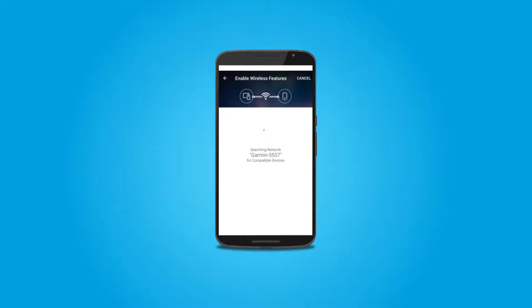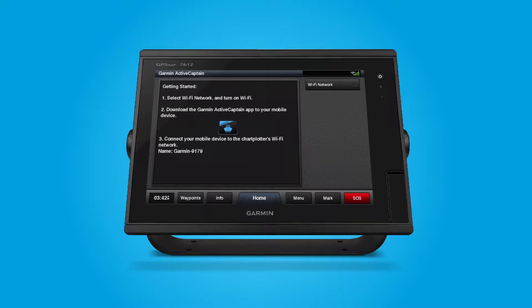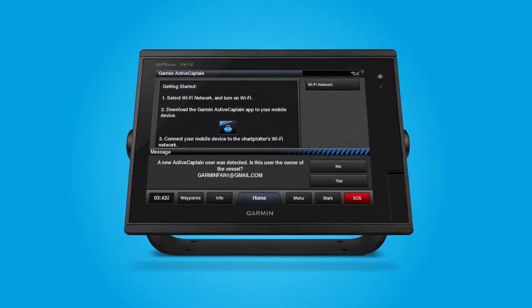As the app is connecting, the user will be prompted to answer whether he or she is the owner of the vessel. This is a very important point in the process. The owner of the vessel has the right to register all the Garmin electronics to his or her Garmin account. By doing so, the built-in charts and accessory map cards will also be registered to the owner's account. Note, this latter part concerning charts and accessory map cards cannot be undone. Once maps are associated with an owner, they cannot move between accounts.